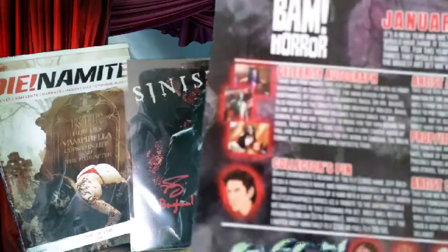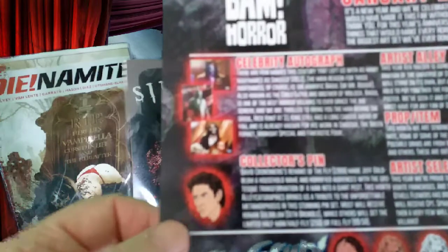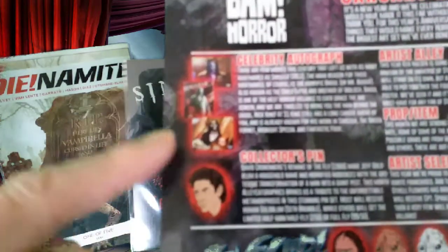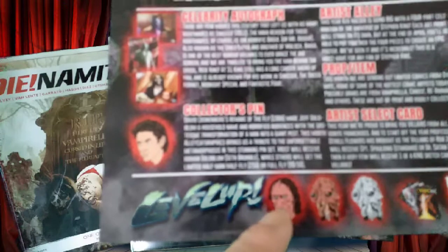The collector's pin is from David Cronenberg's remake of The Fly — Jeff Goldblum. Yeah, it was Jeff Goldblum — we've done that one. These are the variants you could have got with the pin.